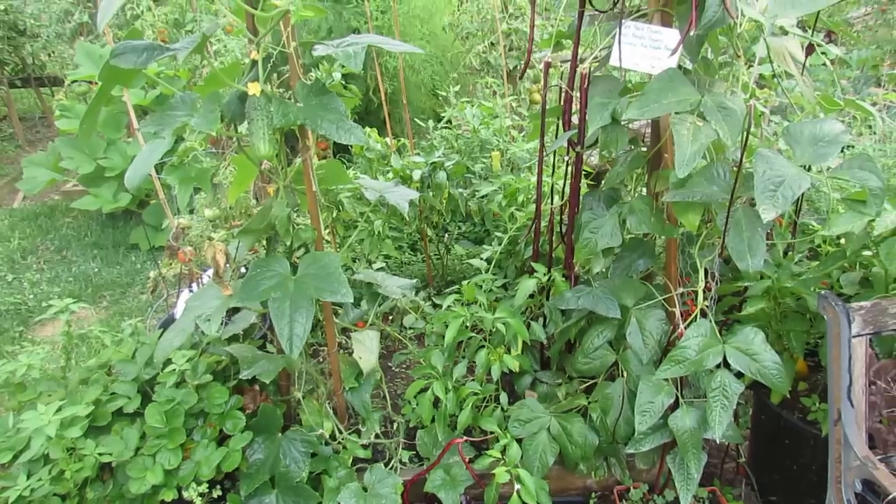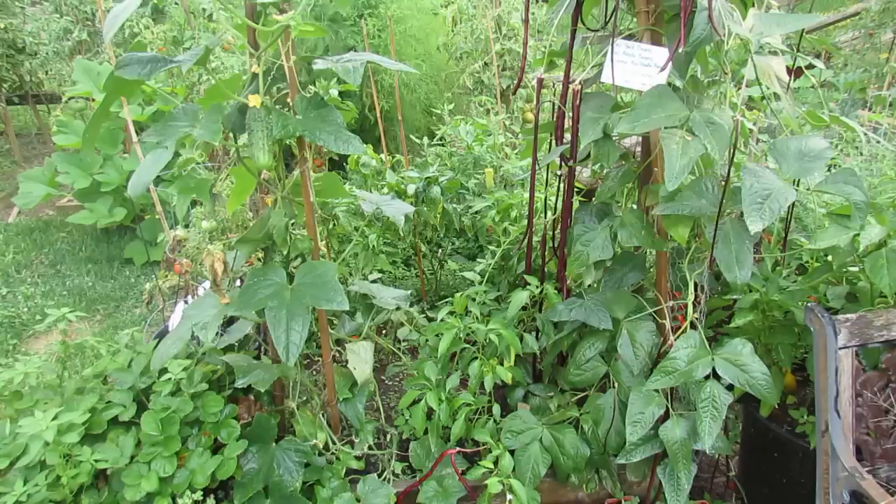Welcome to the Rustic Garden. Today I want to talk to you about the Sumter Cucumber, show you what that is, why it's a great plant, and also red yard beans.